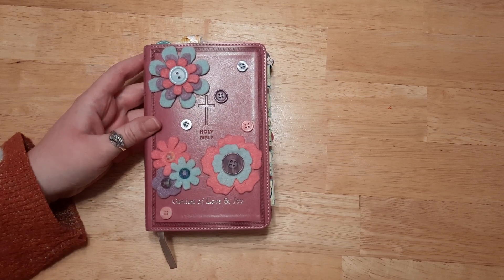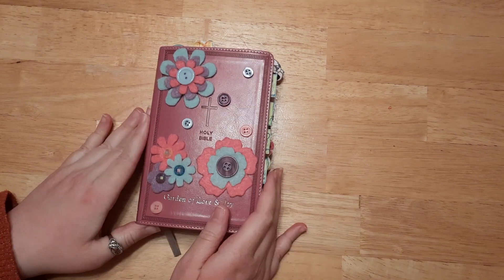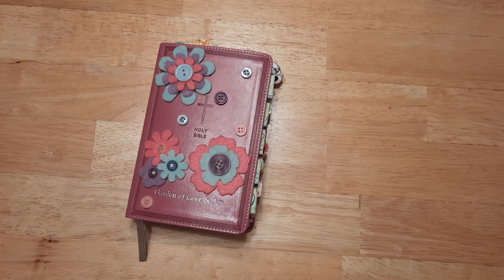Hello everyone! I just have a pretty quick video for you today, but I wanted to share the annotation process that I do with my really fun Bible garden — just a few tips and tricks on how I decided to go ahead and do my Bible garden.